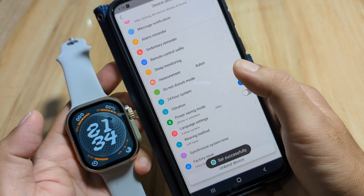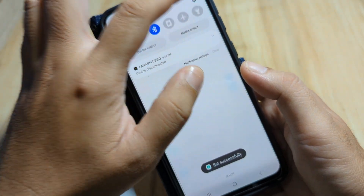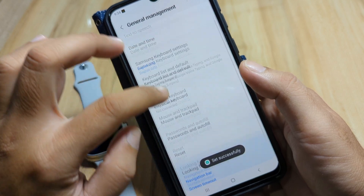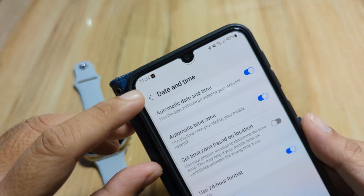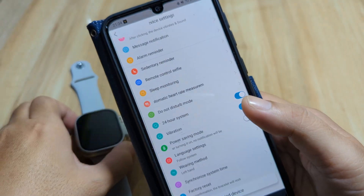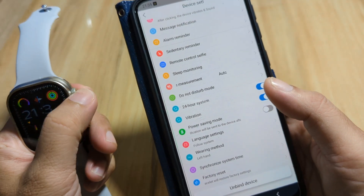You can easily change it even if your smartphone is still set to 24-hour format. Let me show you — here on our smartphone, we have Use 24-Hour Format still enabled, but the settings in the app will override the smartphone settings.